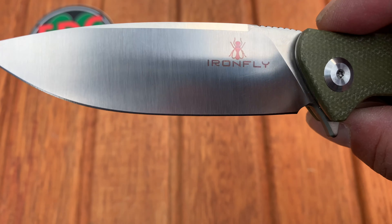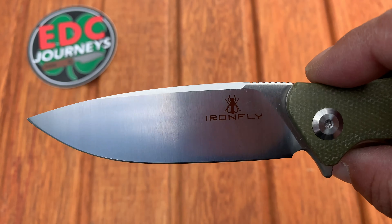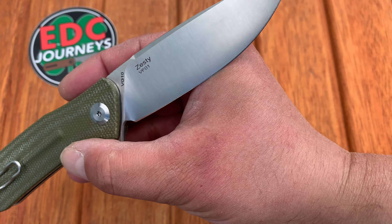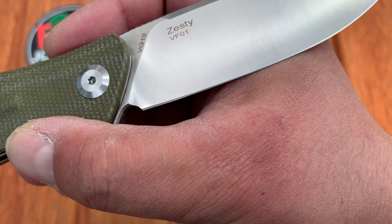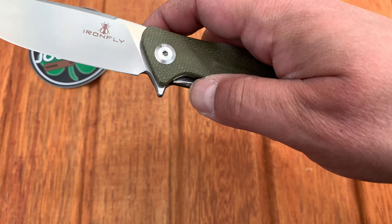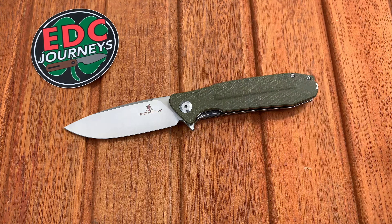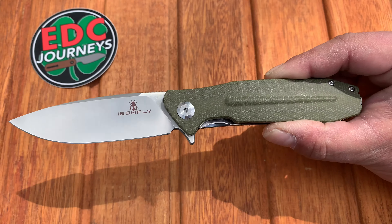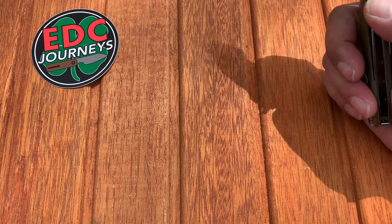It has a nice finish — a belt satin, and very nicely done. I don't have a problem with the logo; it actually reminds me of a Spyderco-ish type logo. On the opposite side you see 'VG10 Zesty' and their model number. It has a very nice edge and a great sharpening bevel. It's a liner lock with amazing action, so really that's what I wanted to show you — a new knife. Take a look at it; you can find Iron Fly's website.